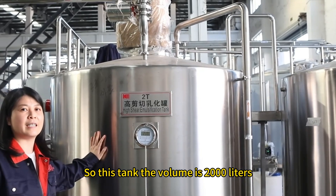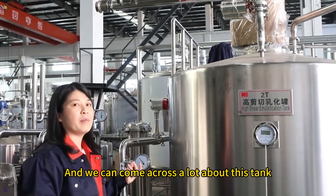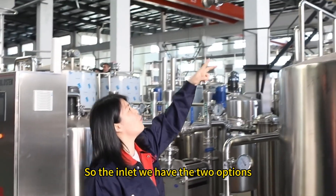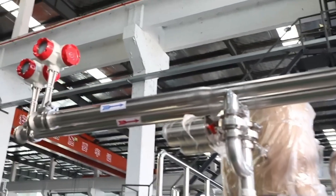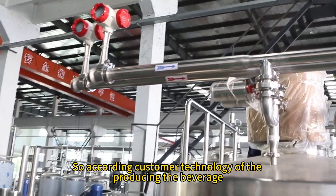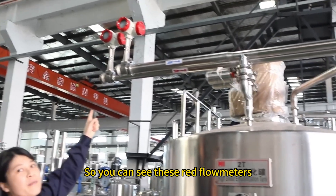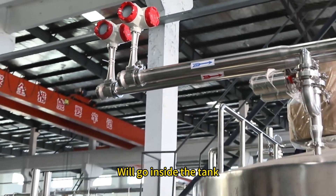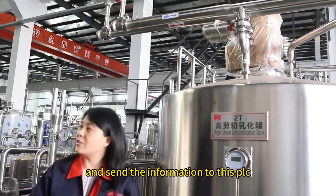This tank has a volume of 2,000 litres and the material is stainless steel 304 food grade. The inlets have two options: the first is RO water and the second is hot water. According to the customer's beverage production technology, you can choose RO water or hot water. The flow meters measure and record exactly how much volume of water goes inside the tank, sending the information to the PLC.